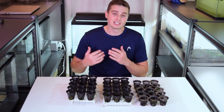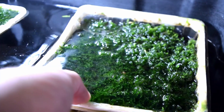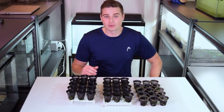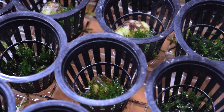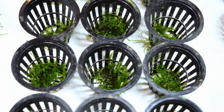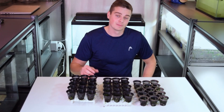Christmas moss is amazing to aquascape with, great for growing baby fish, and also a great plant if you're selling aquarium plants for profit. Knowing the best and fastest method to grow Christmas moss is going to be really valuable, so that's why I ran this experiment. I'm really excited to see exactly which method grew the moss the best.